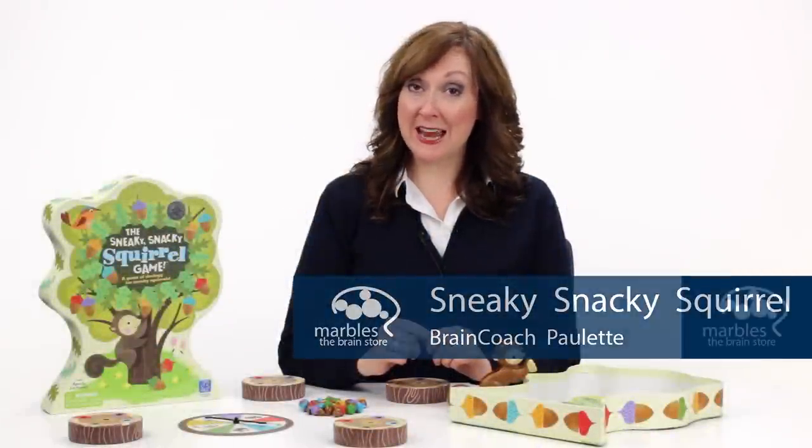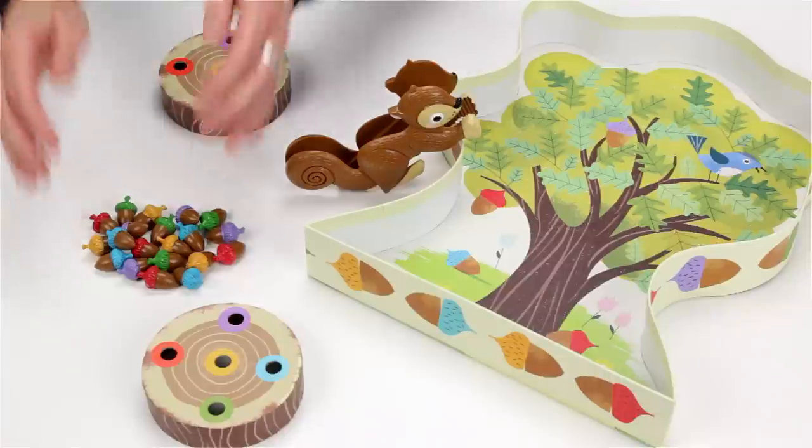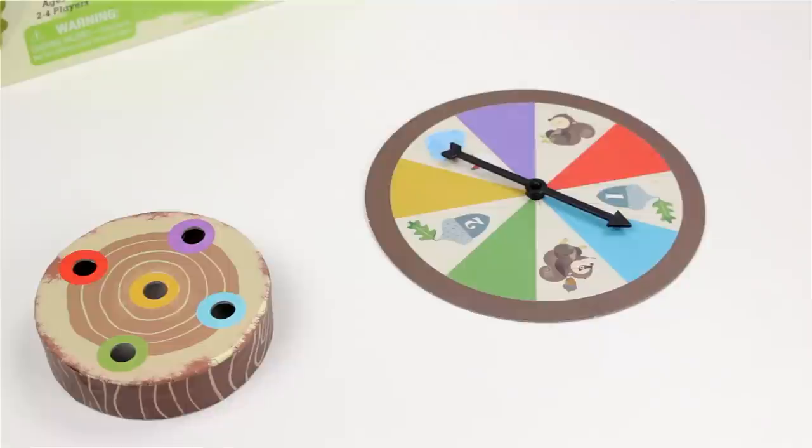Winter is coming and those sneaky snacky squirrels need your help storing some munchies for the months ahead. Spread the colorful acorns on the tree, then spin the spinner.